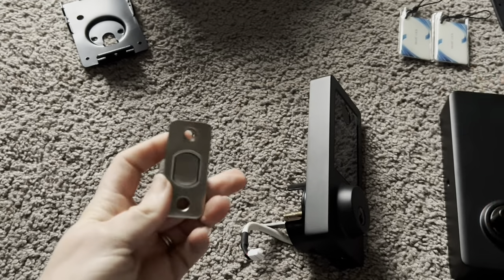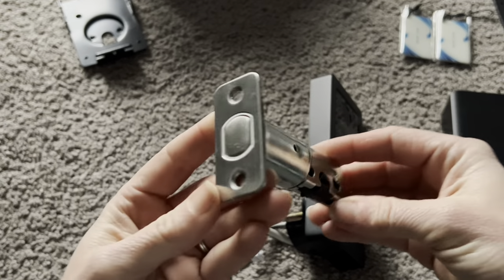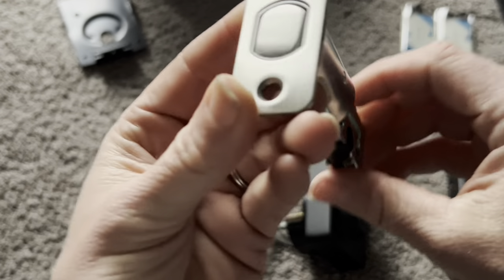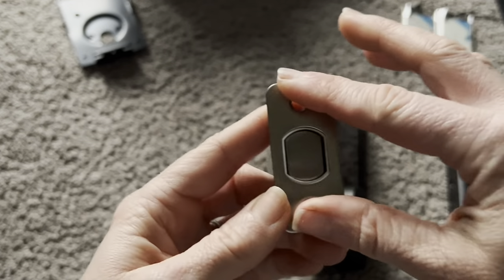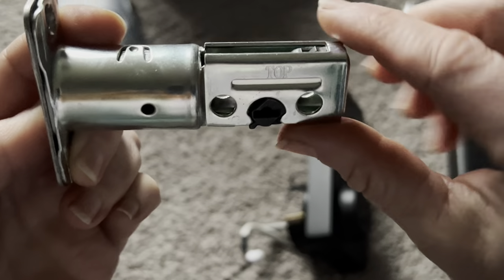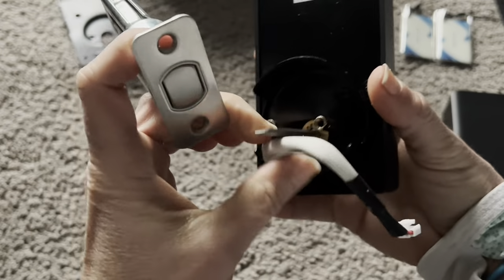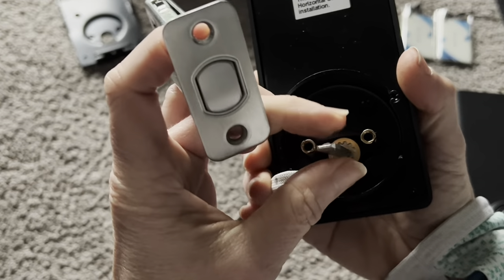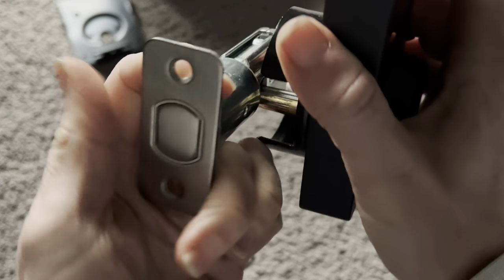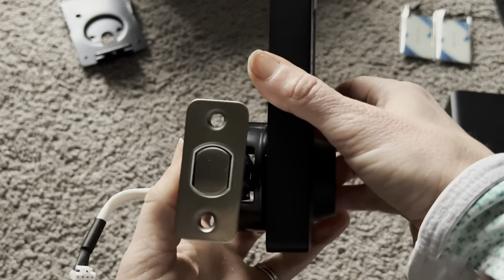Before I screw everything into the door, I want to show how these pieces connect because it's a little hard to show while I'm in the middle of the door. Here is the deadbolt itself — this is what gets screwed into your wall. You can see it says 'top,' so that clearly goes up top. You put it into the wall facing upward, and this little piece is where the door smart lock connects. You want this facing horizontal, and then this piece slides into here.